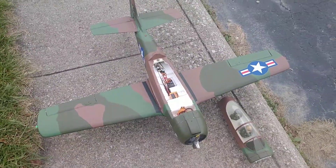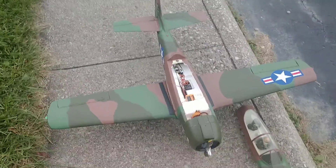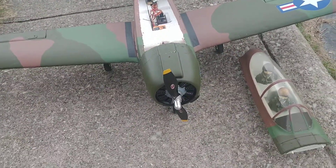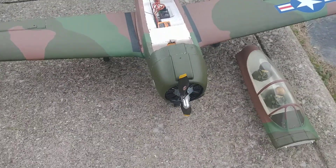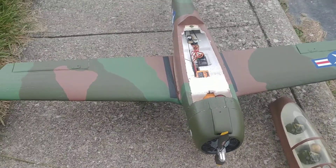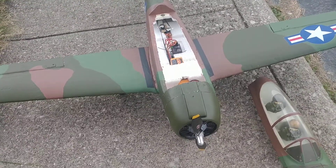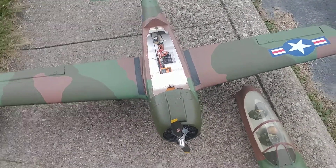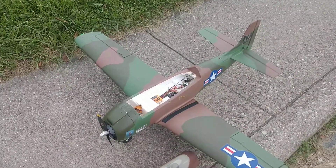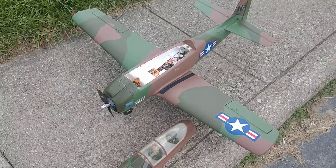This is the last update on the repaint — stick around because there are a couple other ones getting done. I've got another T-28 that is going to be painted as a US Navy Blue Angels. It'll look like the real aircraft that's in the Kalamazoo Air Museum in Michigan. They've got a T-28 painted as a Blue Angel that was on the air show circuit for several years.